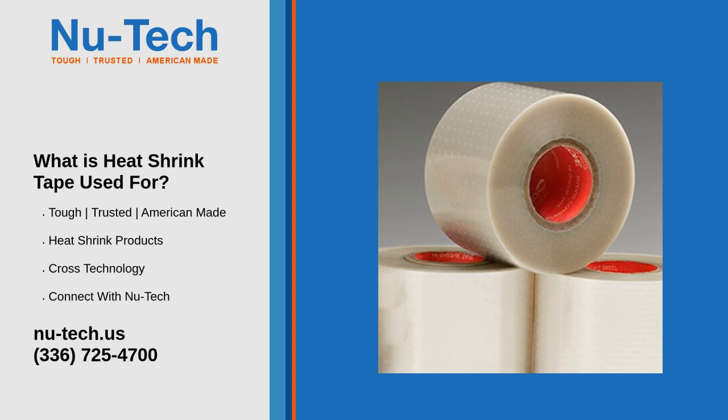4. Bundling and Organizing: In addition to its sealing properties, heat shrink tape is excellent for organizing and grouping wires, cables, or hoses into compact bundles, as well as color coding different sections for easy identification.